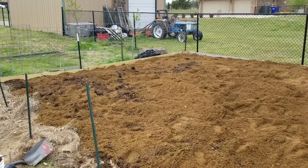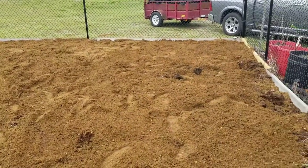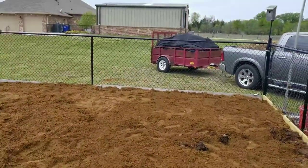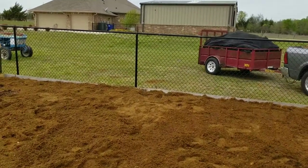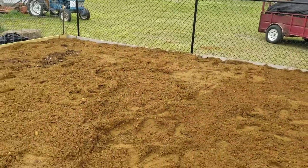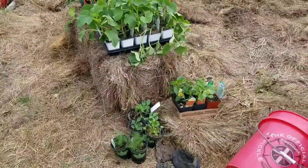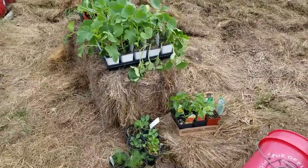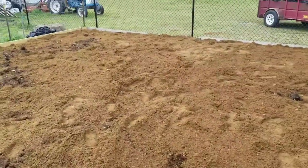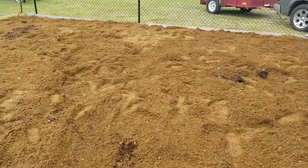We've got 14 yards of garden soil all spread out and ready to be planted. We've gone back to the friend's house that gave us all of the goat hay — we've got it loaded into the back of the truck and the trailer. We'll dump that next, and then we'll get to planting. After we get the mulch down, I'll show you that process and how deep we go with the mulch.